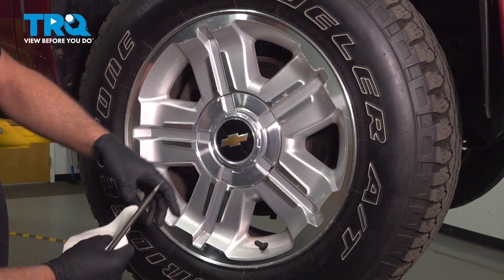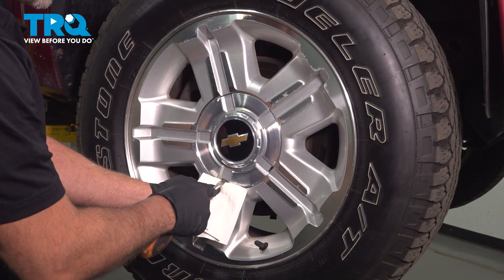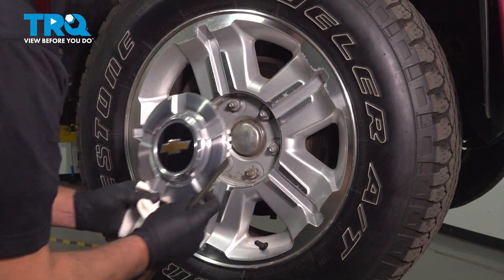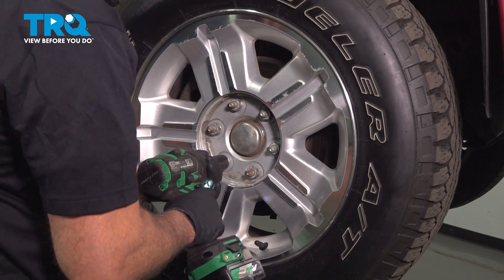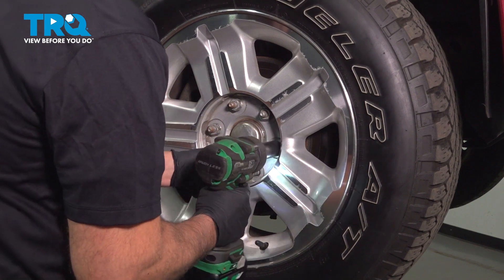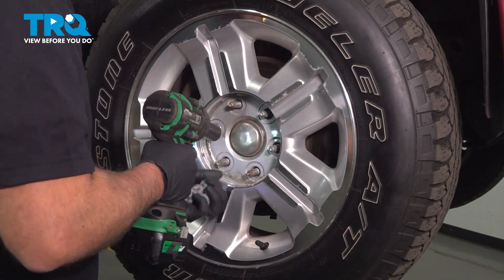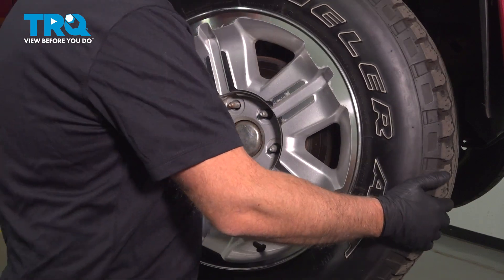We're going to pull the wheel off. Take the center cap off first using a straight blade screwdriver. You might want to use a rag so you don't scratch anything. Just pop that off. Using a 22-millimeter socket, take the lug nuts off and take the wheel off.